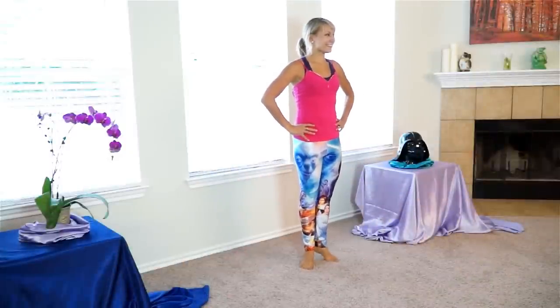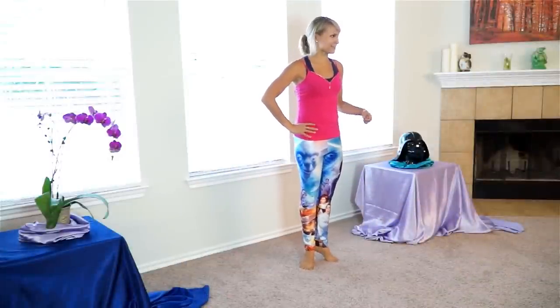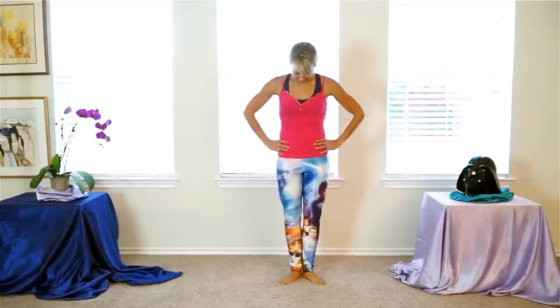Let me know in the comments below if you like Star Wars, if you like these pants, or if you're more of a Star Trek person. For me, I like Leia — I feel like a princess most days. So I'm more of a Star Wars person myself.